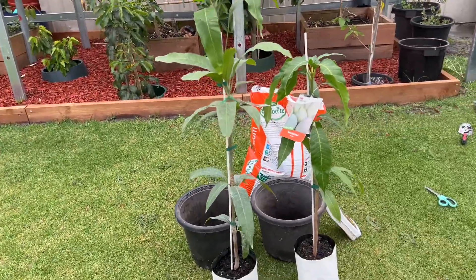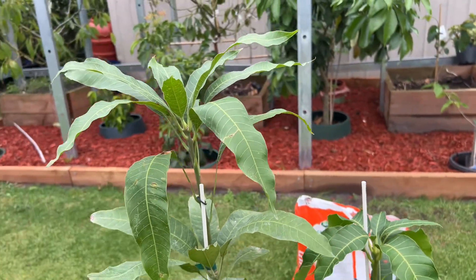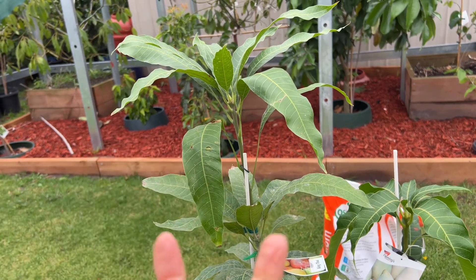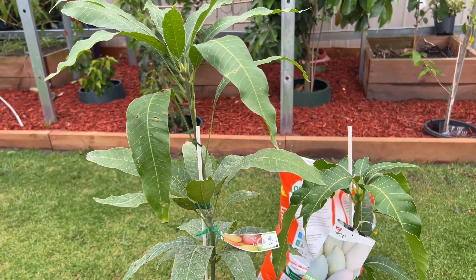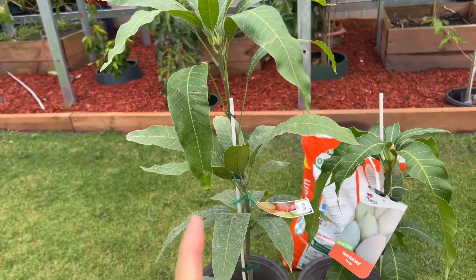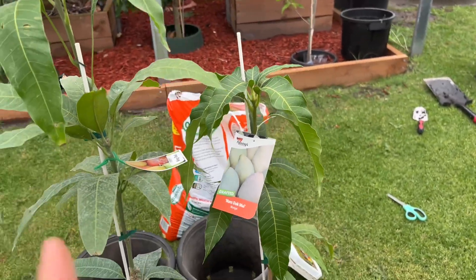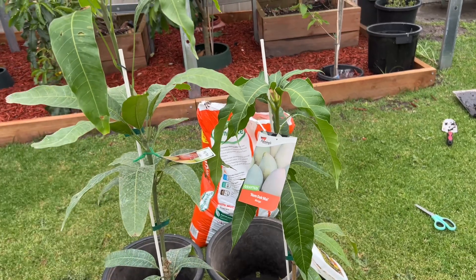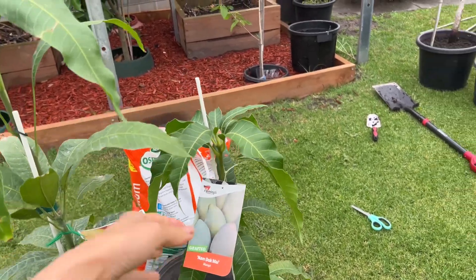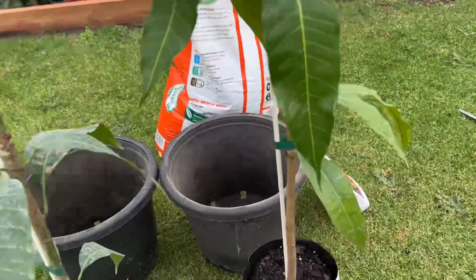I'm super excited for my King Thai - we love King Thai. We lost two King Thai back in 2022, and we have one at the front yard, so we got another one for backup. For Nam Dok Mai, we have two in the ground but lost one - something ate the trunk and the tree died. I'll show you in the next video. That's why we got another one. It's very sad losing a big tree.